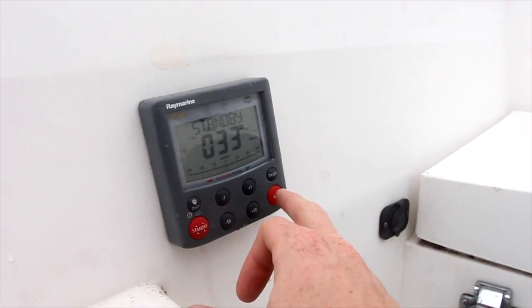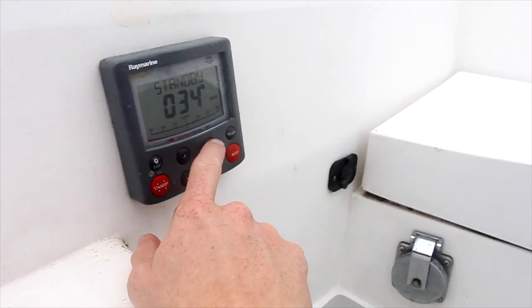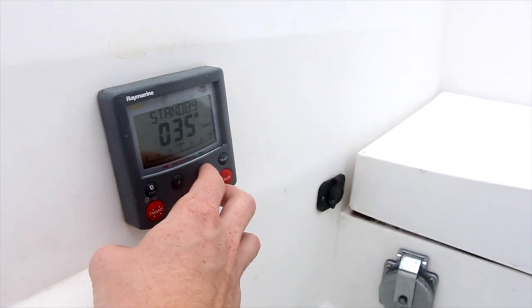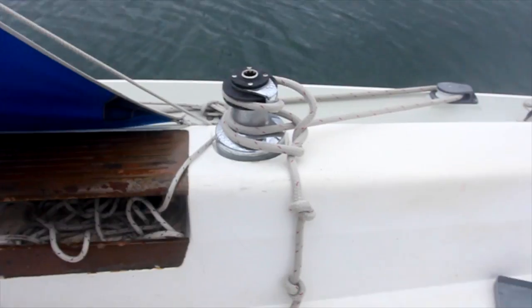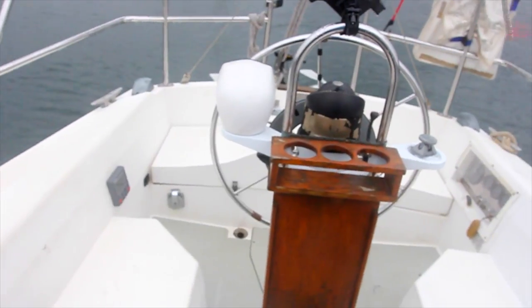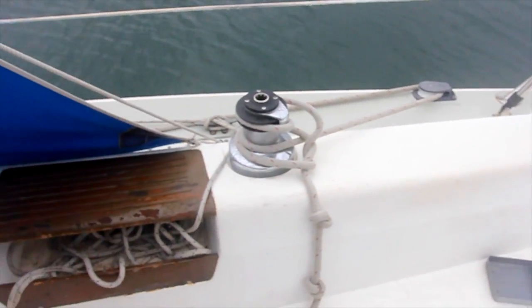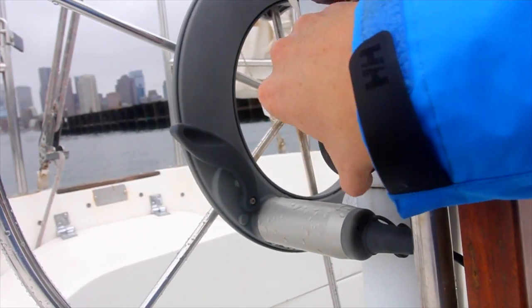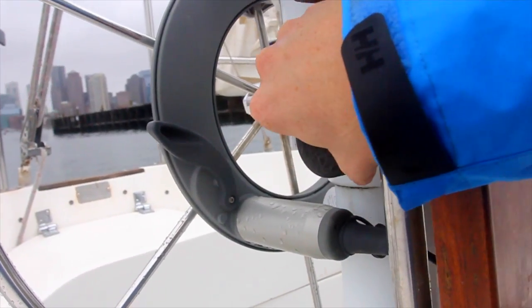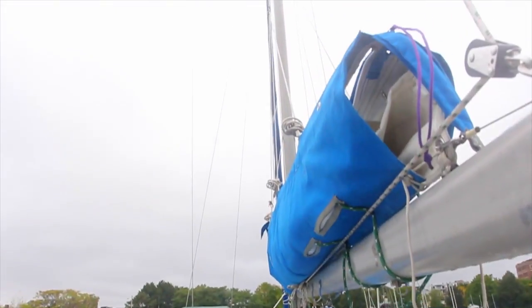I'm able to set the course that it's to hold by pressing auto and then clicking on this wheel right here. The course can be adjusted in 10-degree or 1-degree increments, and pressing the two of these together initiates a tack, which makes tacking a lot easier. The other useful tool when single-handing is a knob for tightening the steering wheel brake. When the boat is pretty well balanced, just tightening this up a little bit can be enough to keep the boat going straight.